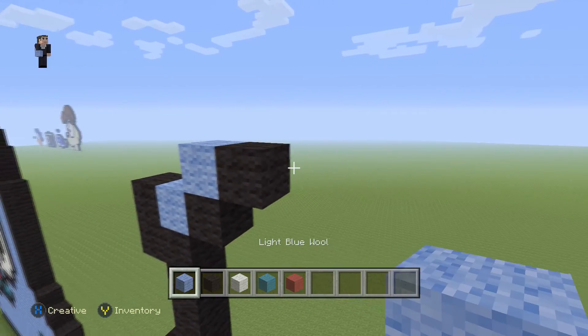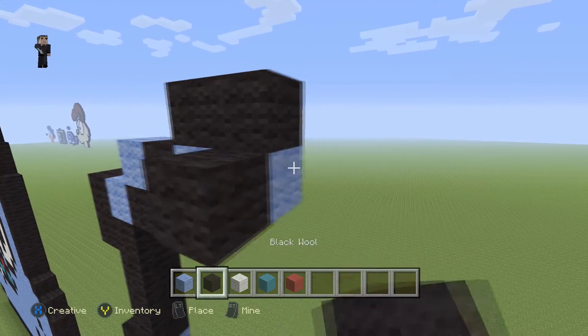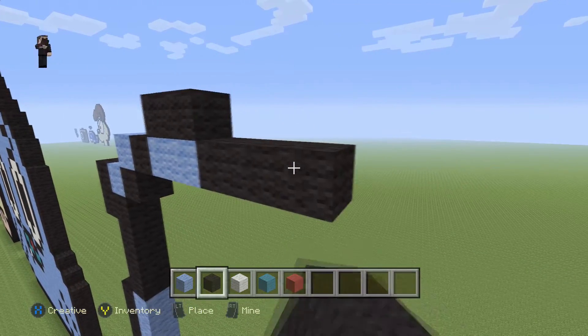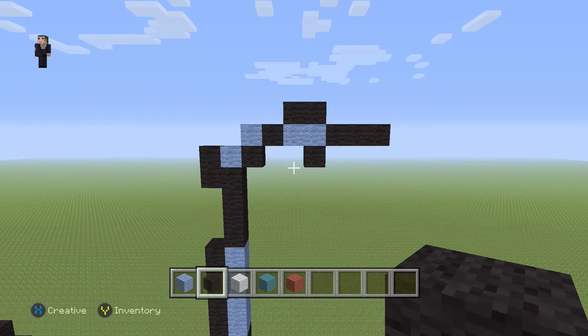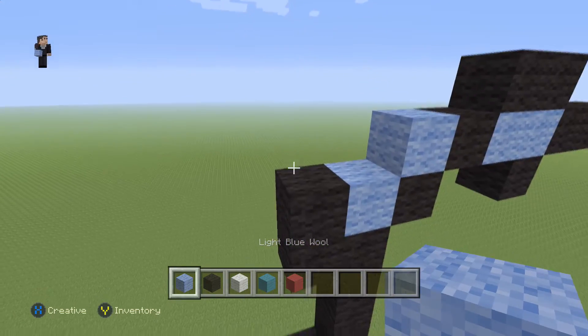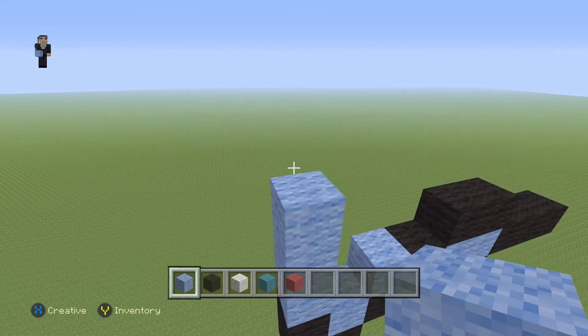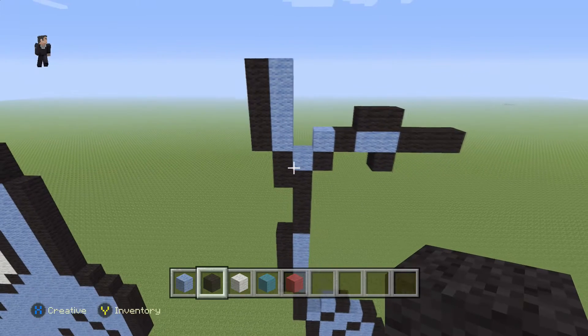Then we're going to add two light blues with two black wools, and then three black wools on the right side, and one little black wool on the bottom left. Then right here we're going to go up by four light blues so that we can place four black wools on the left side just like that.